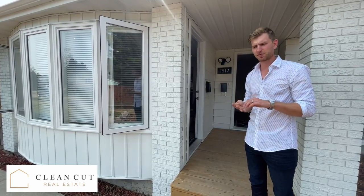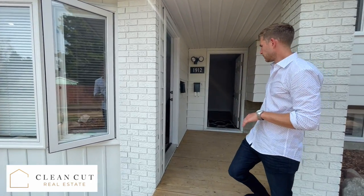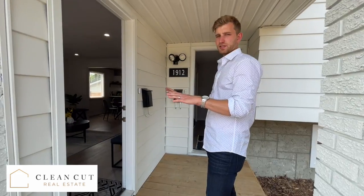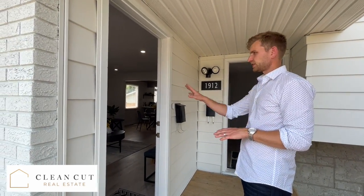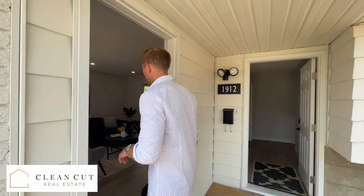We wanted separate laundry, separate furnaces, separate living space — completely separate. So what we did was we added a second door here, and this leads to the lower suite. Follow me in.